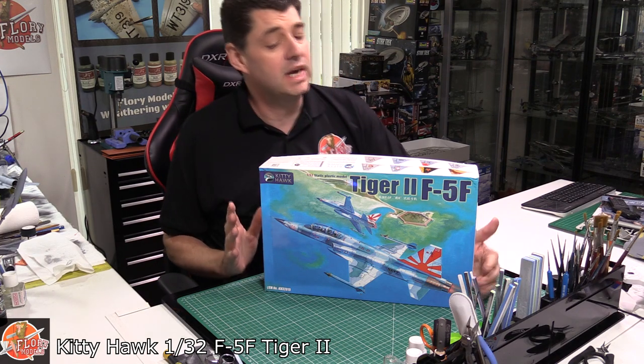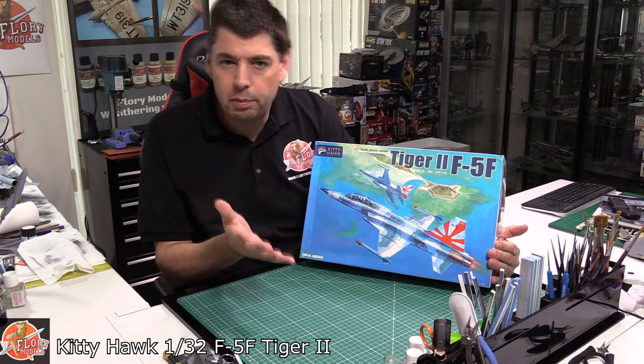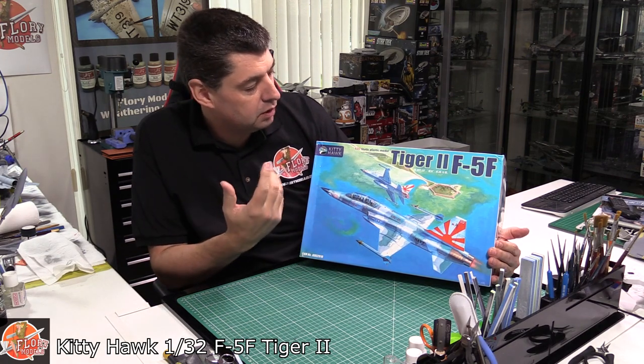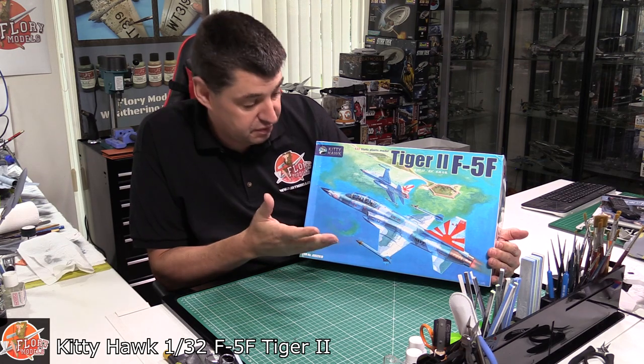Hello and welcome to Flory Models Kit View Time. Today we've got another Kitty Hawk kit — we've seen it before, but this is obviously the two-seat version. We've got the 1/32nd scale F5F Tiger II.